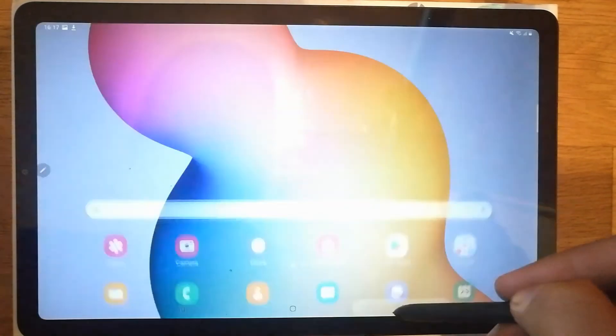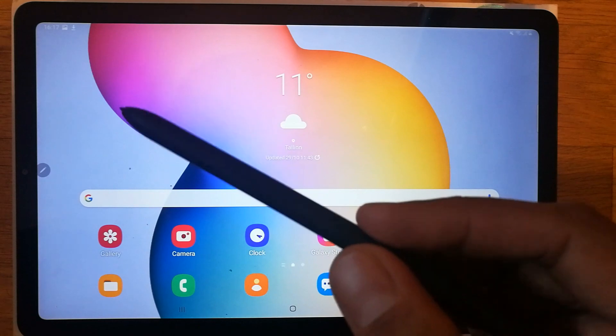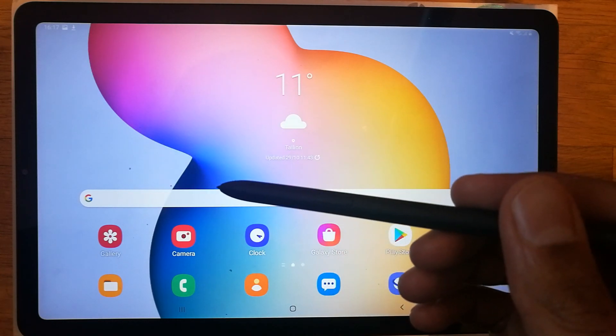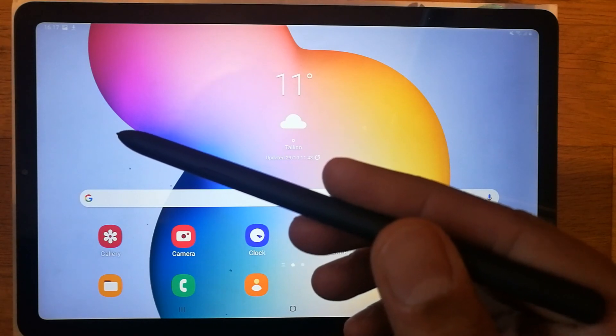So this is how you can lock your apps and files on the Samsung Galaxy Tab S6 Lite. That's all for today. I hope you liked and enjoyed the video. Please subscribe to my channel — thank you very much.